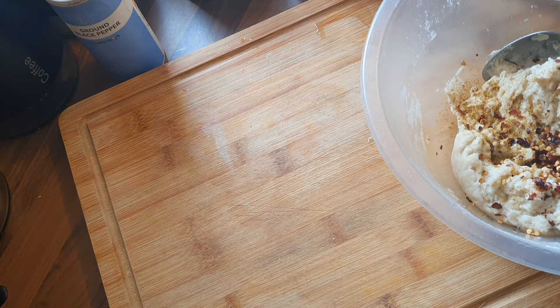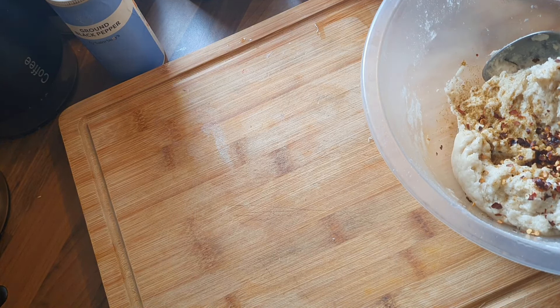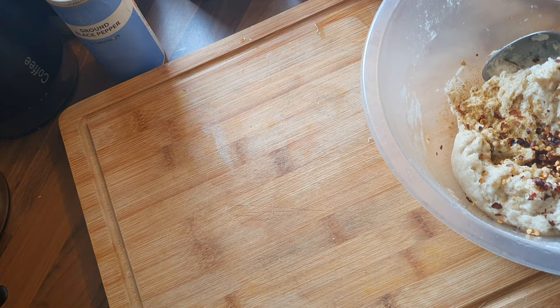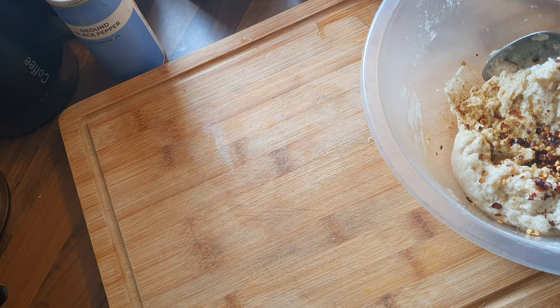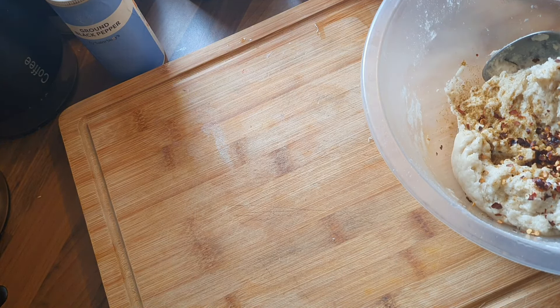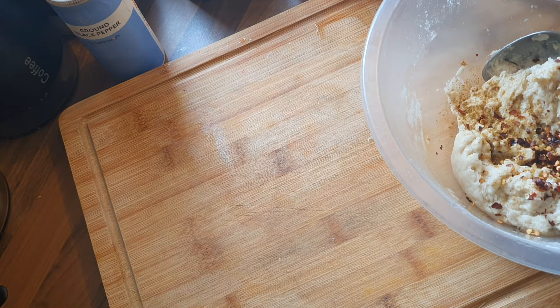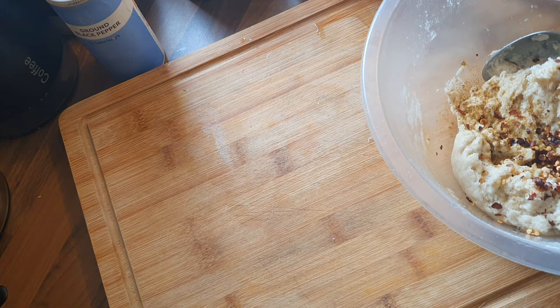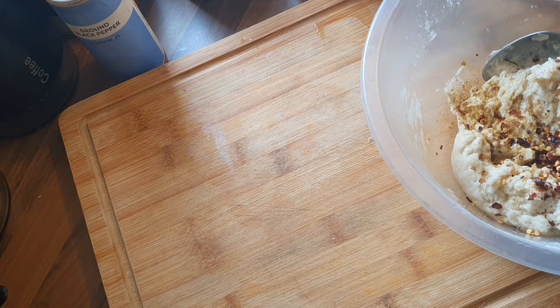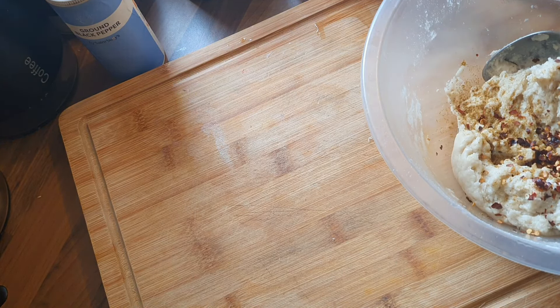Into the dough I'm going to add some garam masala, a bit of salt, and some chilli flakes — just to make it a little bit different. You don't have to add them; you could do some parsley, some garlic butter, whatever you want. Really simple, really straightforward. So give that a mix. You can see it's still too sticky, but it is coming together — it just needs more flour.